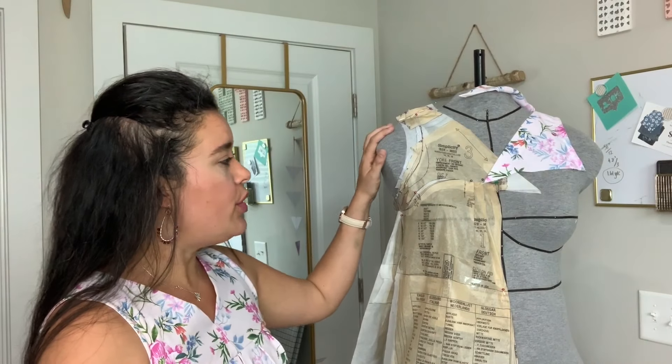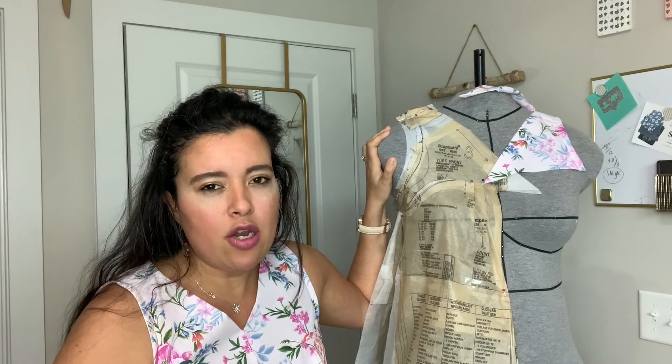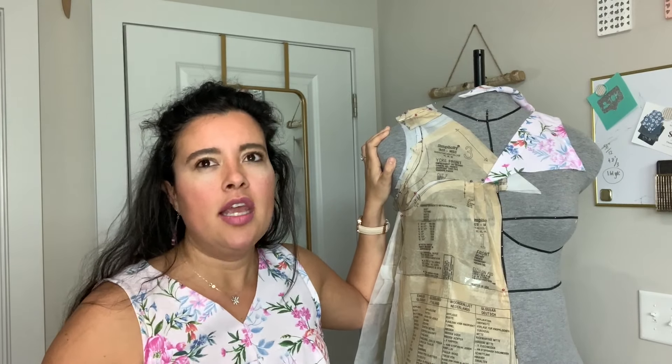I'm much much happier with this now. This is sort of like a wearable muslin — thankfully a much more wearable one. I had an itty-bitty amount of fabric left where I could re-cut the front and the back, and yeah, much happier. I just wanted to show you the evolution of this as an update to last week's video. A lot of people commented about the length — someone even said 'you need to add something here, it's not long enough,' and they were absolutely right.